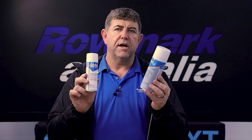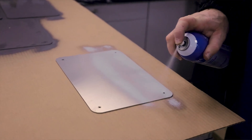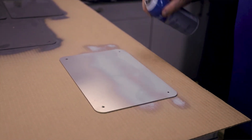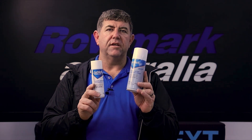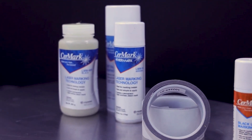We've got the Cermark LM6000 in the standard can, which is fantastic for stainless steel. We also have the LM14 which is great for aluminium. The fantastic thing about the Cermark spray cans is that you can cost them per job. We also have the LM6000 in a paste.